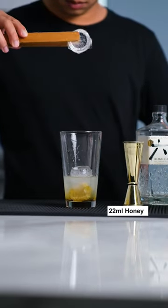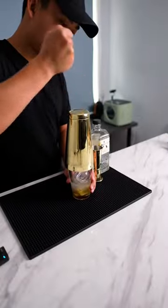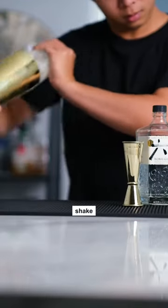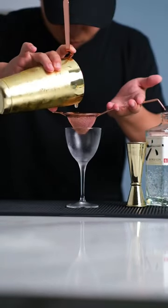Then add the ice cubes, and now is the time for the fun part — let's mix. Some background about this cocktail: it's a very classic gin sour made with honey that hails from the Ritz Hotel in Paris in the 1920s.